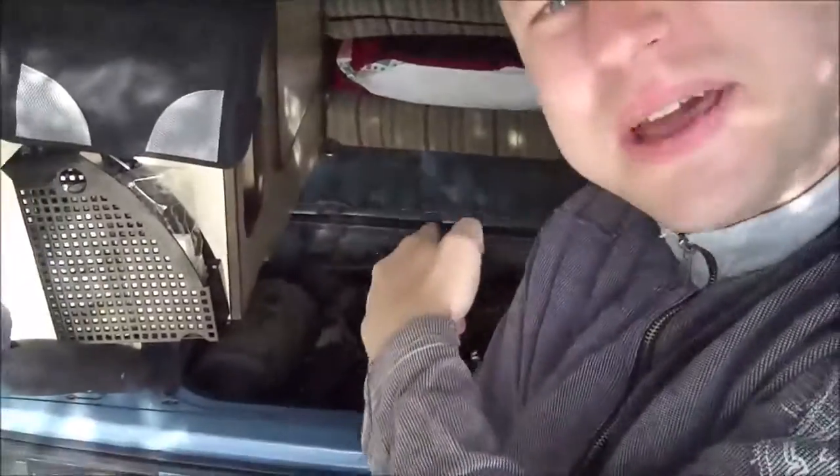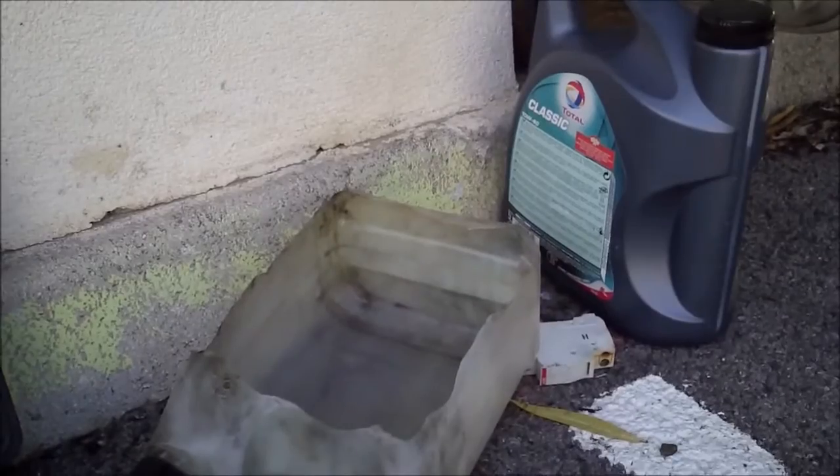I just got all my tools out, opened my engine bay, and prepared empty cans and oil. It is time to change the oil on my old 1982 model Volkswagen Transporter diesel.